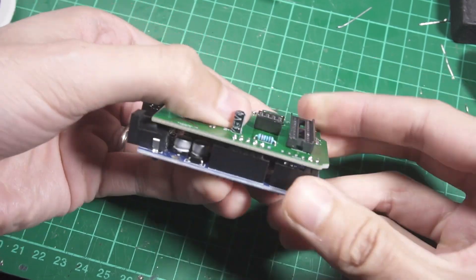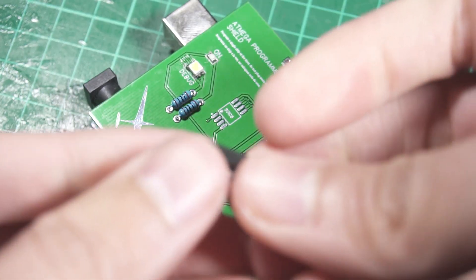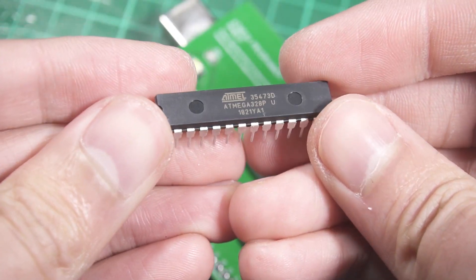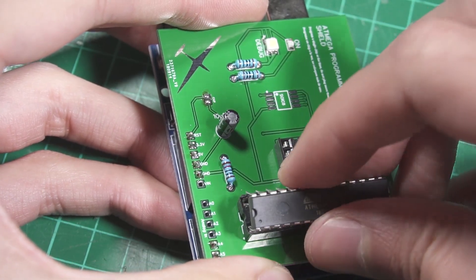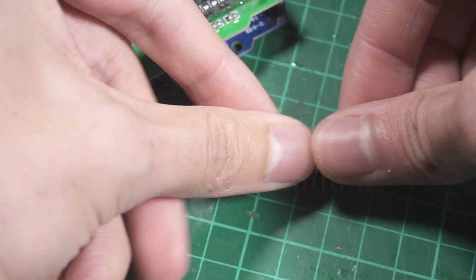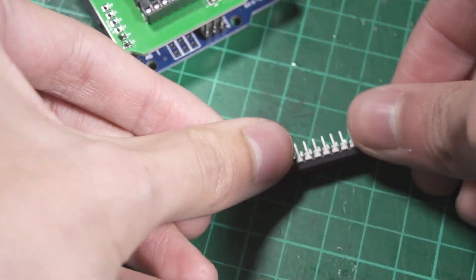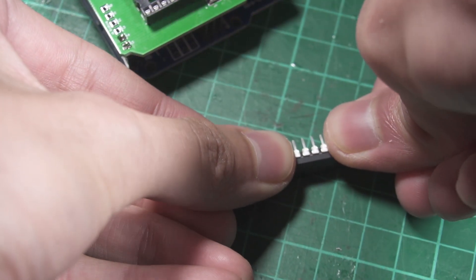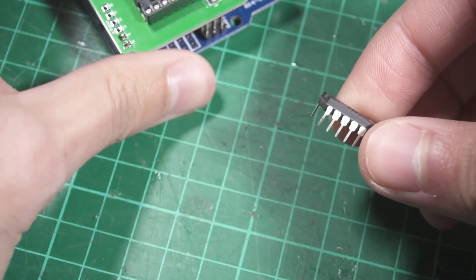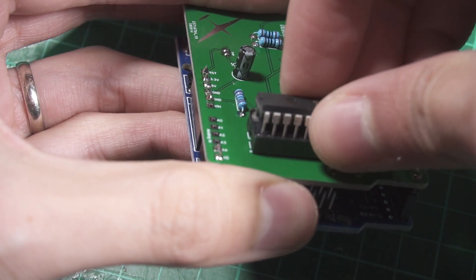You have to be very gentle when plugging the chip into the socket because it requires a little force and the legs are very fragile — they can bend or even break. What I do is straighten them slightly before plugging in, then very gently and with patience plug the chip into place.